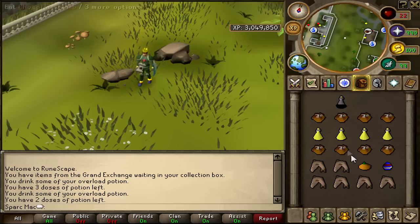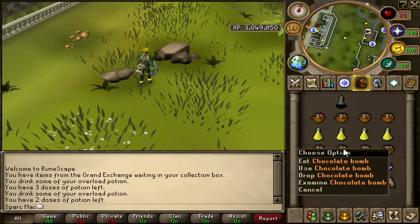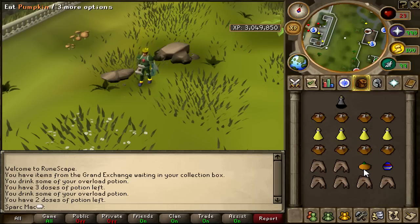Alright guys, let's jump right into it. The key focus of this video are the chocolate bombs. If you guys remember in my old BH videos, I had these white foods in my inventory and they were called Koran Wands. I was always being asked about those every single video that I released.